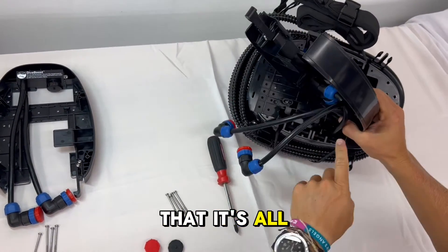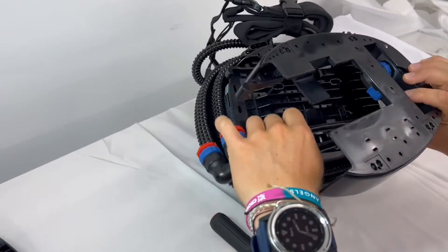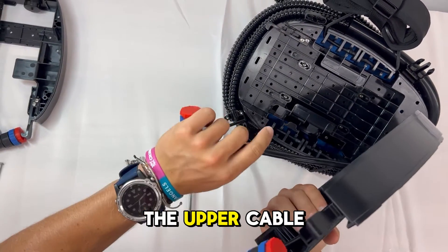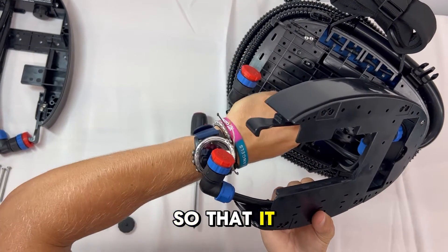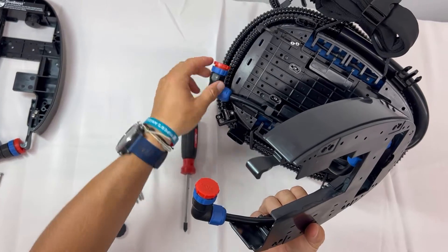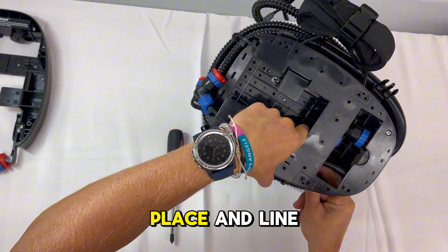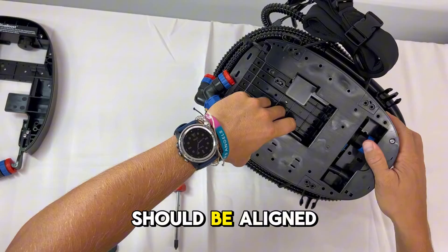You can ensure that it's all the way tightened by looking and confirming that there's no gap. You can see it's run through the two Dive Boost cables. Take the upper cable on the Dive Boost and run it through the grooves so that it stays in place. Now you can press the Dive Boost into place and line it up so all of the screw holes are aligned.